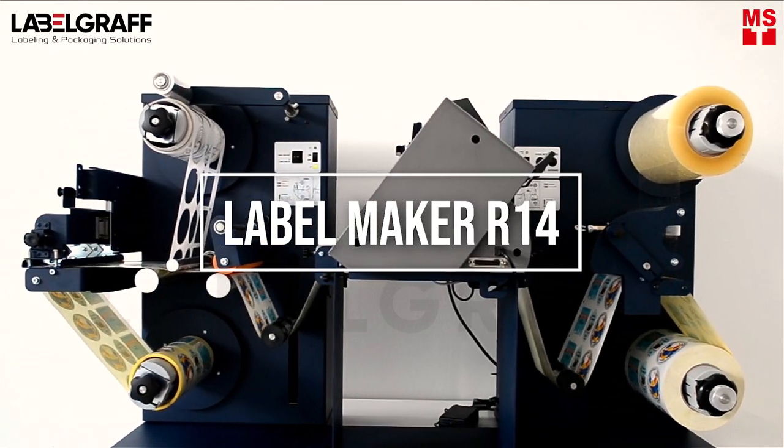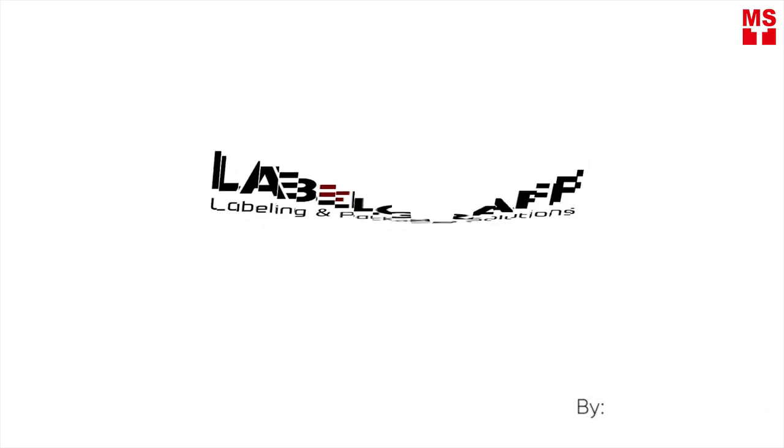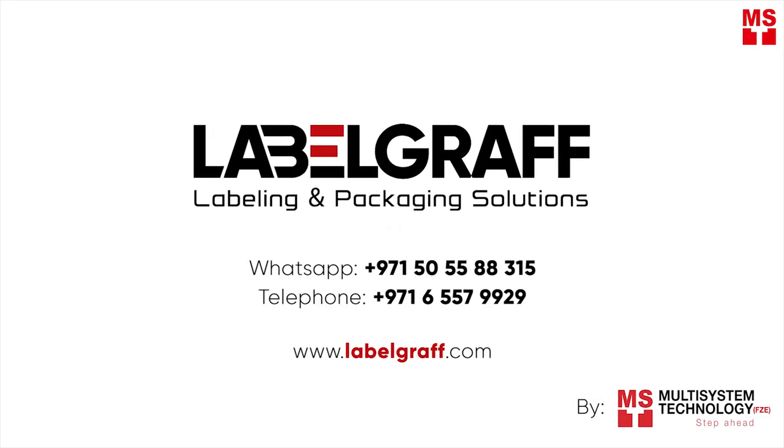To know more about full-digital label printing and finishing solutions, visit our website at labelgraph.com.